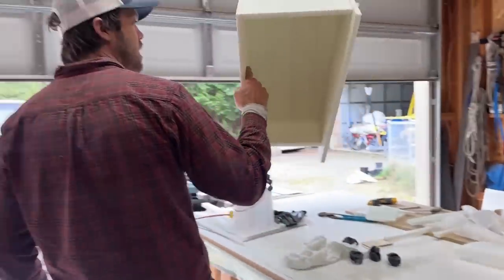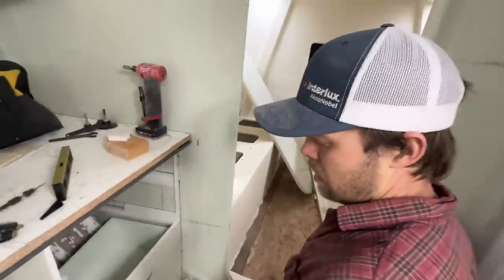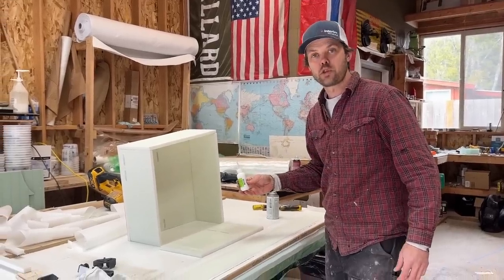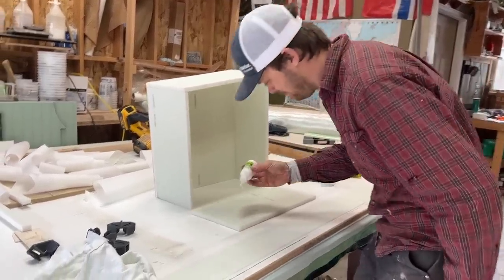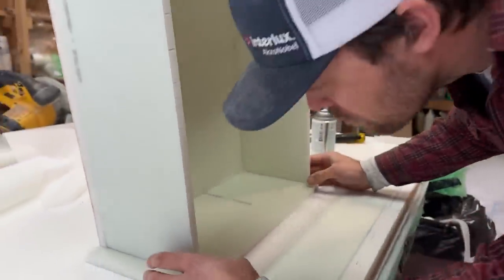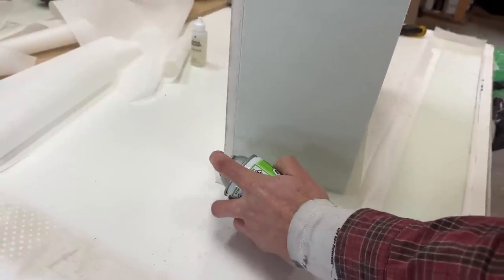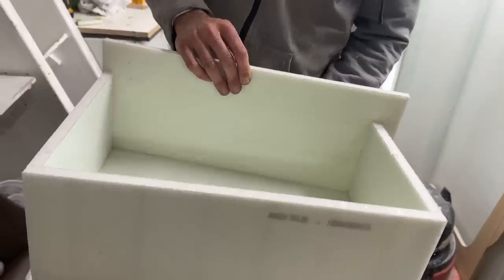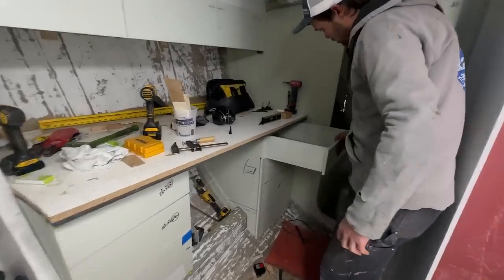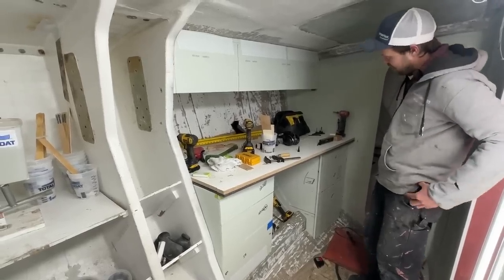That's a funny-looking drawer. Ta-da! This is drawer number two — the middle drawer — gluing the face on. It's so cute. Look at my cute little drawer. Ta-da! That looks cool.